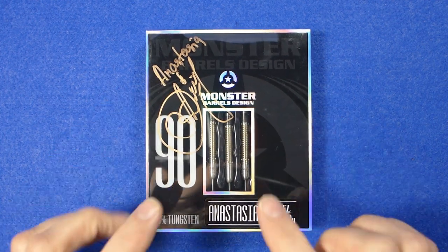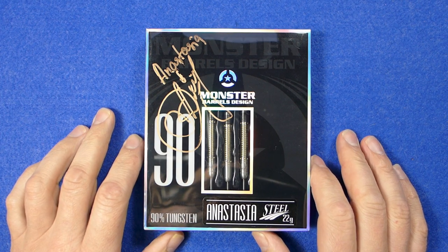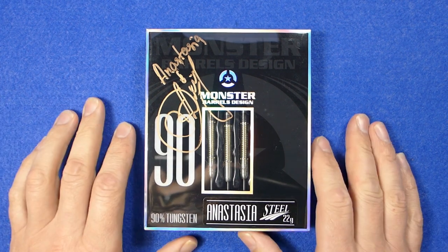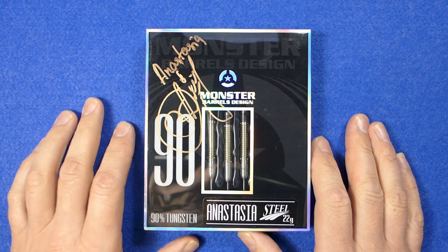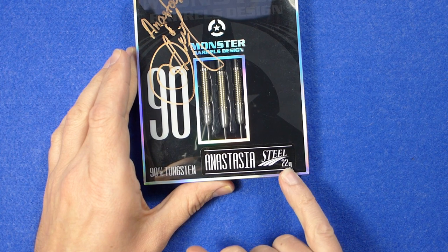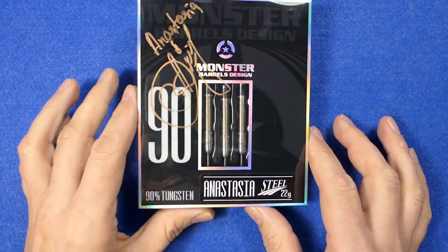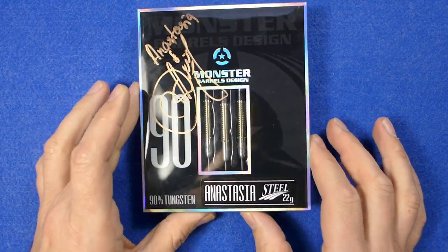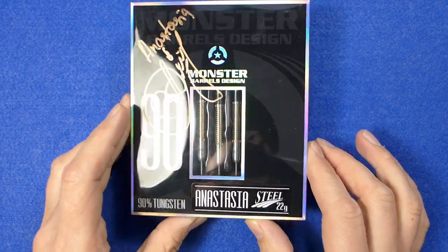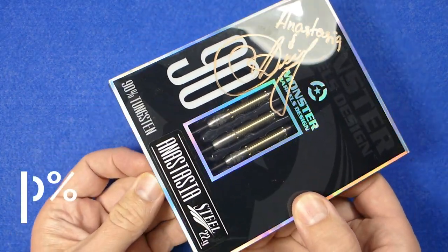A lot of people have asked me to review Monster Darts before and I tend not to have bought any, not because there's anything wrong with them, but because they tend to be quite lightweight. On the box it says 22 grams, but that's the total weight of the barrels, stems and flights. As you can see, it comes in a square plastic box with a nice holographic effect around the border, and they're 90% tungsten.